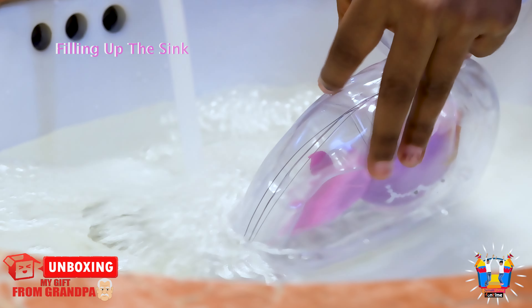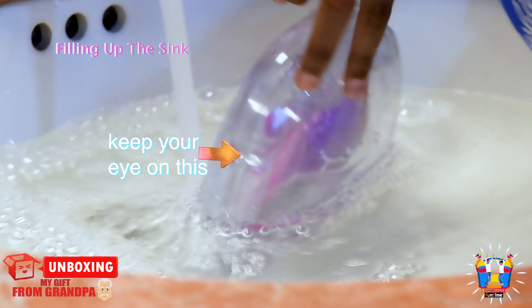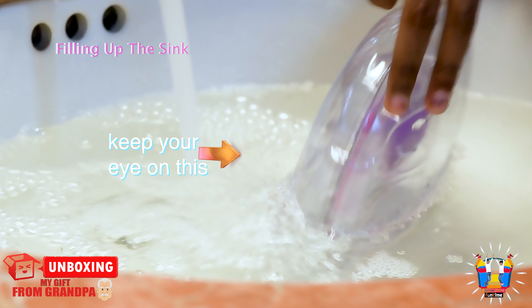Now guys, we need to wait until it fills up and the water completely fills up.